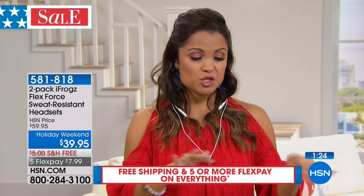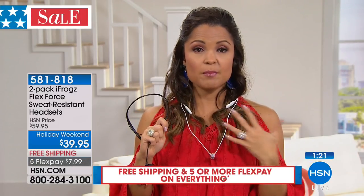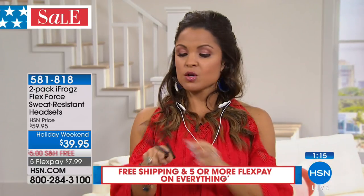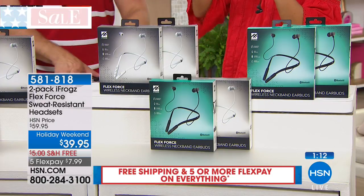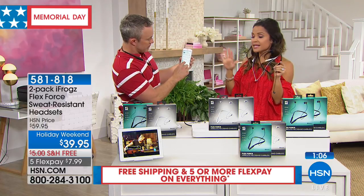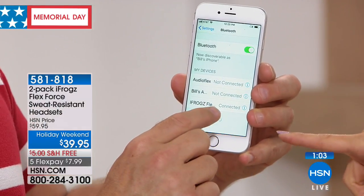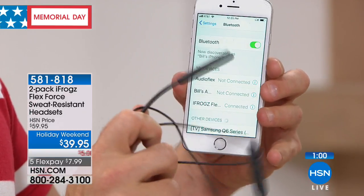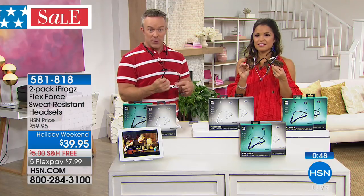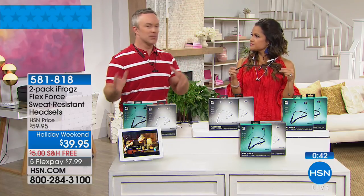You're getting a two-pack today — choose your colors: black and white is most limited right now, or two whites or two black. When you get these home, all you have to do is pair it one time: open Bluetooth on your device, look for iFrogs, hit connect, and from here on out you don't have to redo this every time. All I did was turn it on and it found that connection. So once you've paired it to your son's tablet or your daughter's device, just turn on the headphones and they'll find it — easy for the telephone calls, gaming, or audio books.